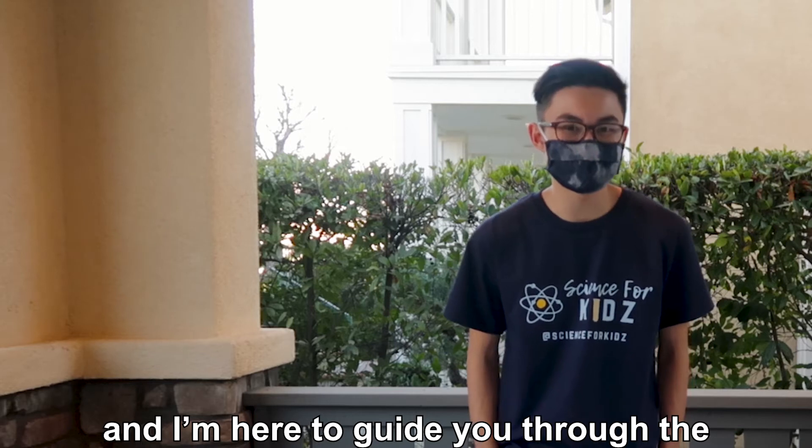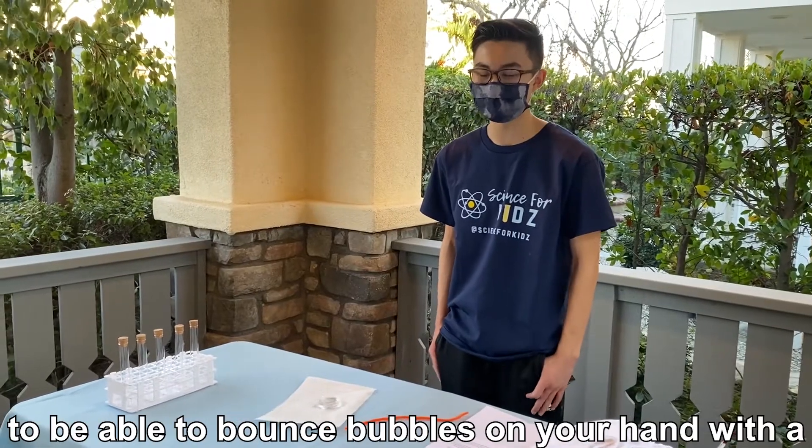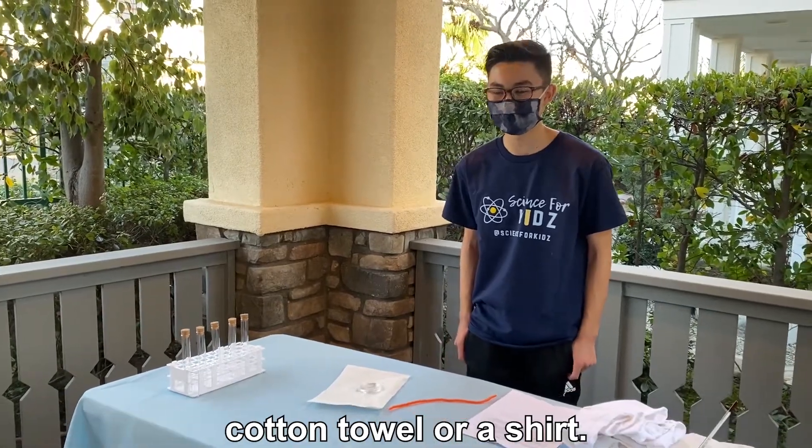Hi, my name is Tyler and I'm here to guide you through the Bouncing Bubbles experiment. The objective of this experiment is to be able to bounce bubbles on your hands with the cotton towel or shirt.